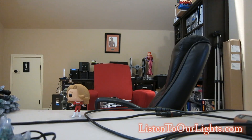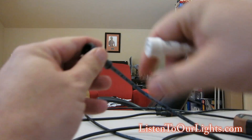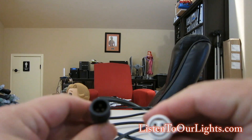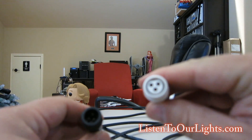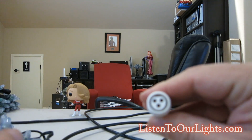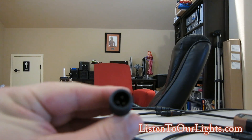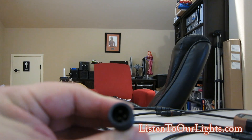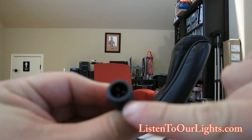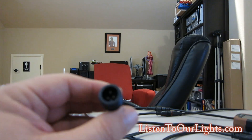So over the years I have switched vendors a couple of times, and what happens is you get different types of connectors. This connector was from Seasonal Entertainment — you can see it is solid with a little flat top, and this one happens to be female. Then this one is a connector from Holiday Coro — it's like an X connector and it just has a notch at the bottom. Paul Zhang has a different connector, Ray Wu has a different connector.